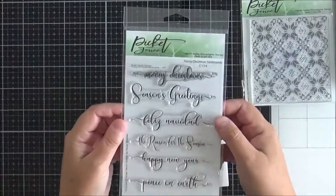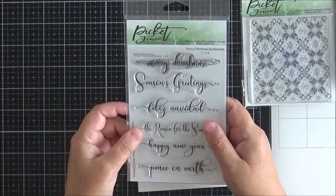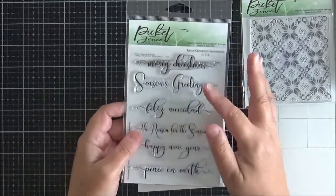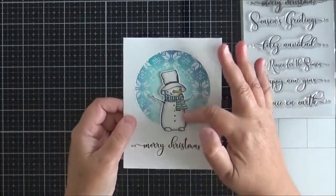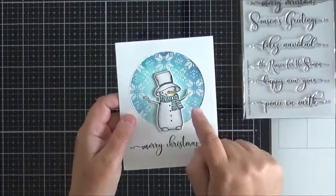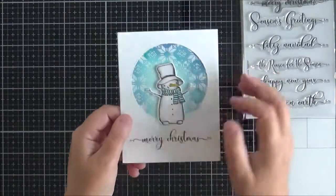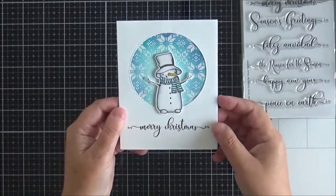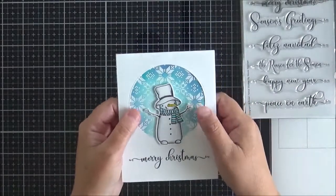They've also brought out the Fancy Christmas Sentiment set. They had another one of these fancy sentiment sets earlier in the year which was very popular, and they've now brought out one for Christmas. This is my card made with two of the products — the snowman here is from On A Christmas Walk, released last year. I used the Sweater Pattern Maker for the background because its snowflake design looks really nice as a background sky, and I used one of the fancy Christmas sentiments along the bottom.